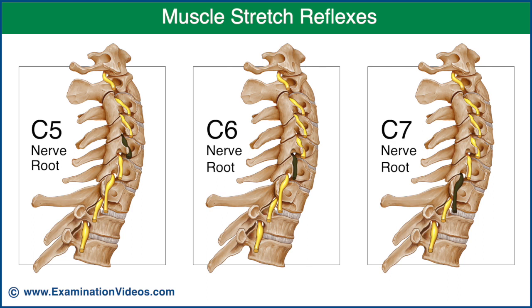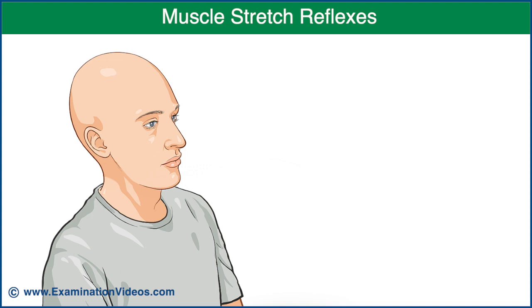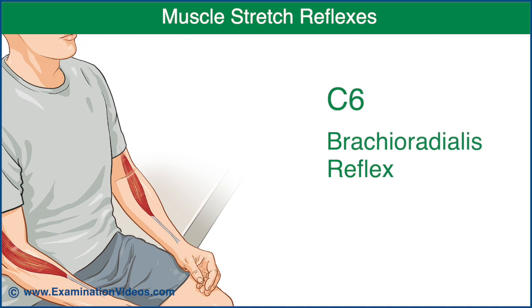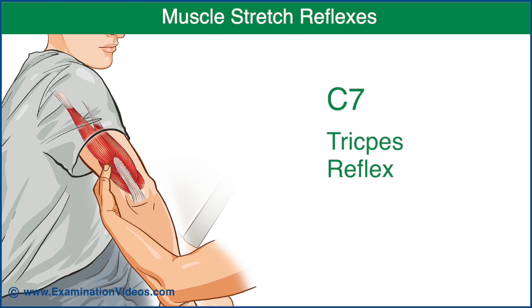Muscle stretch reflexes are used to assess the C5, C6, and C7 nerve roots. Each reflex is compared with the opposite side. If the reflex is difficult to obtain, the test can be repeated with the patient clenching their teeth or pressing their knees together. For C5, test the biceps reflex. For C6, test the brachioradialis reflex. For C7, test the triceps reflex.